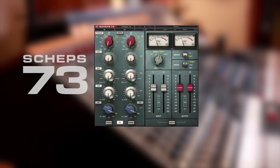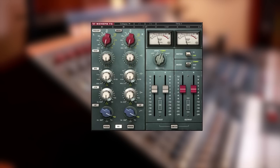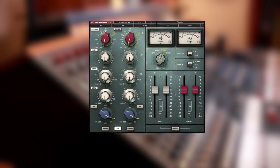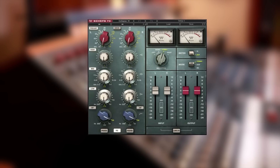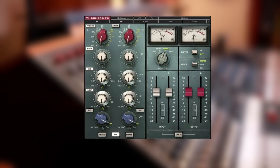Using our innovative technology for the modeling of the acclaimed Marin Air Transformer, we meticulously captured all the sonic characteristics of the 1073, including its harmonic distortion, whose overtones were tweaked to perfection by Andrew himself.